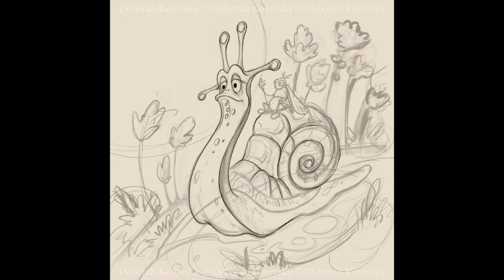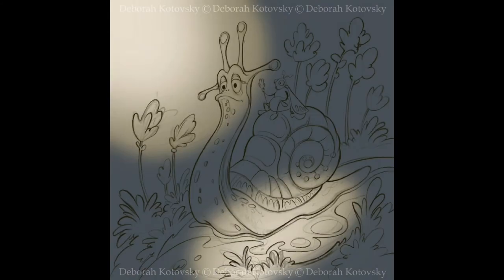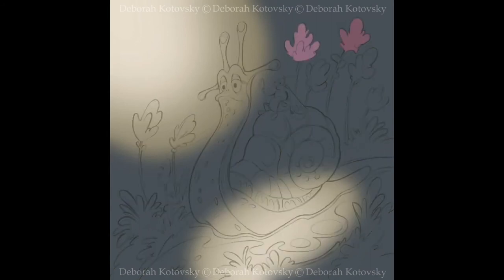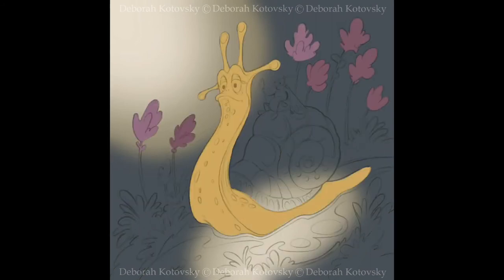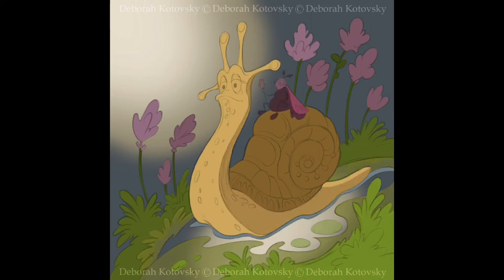By the way, I learned a lot about brush settings in Procreate and created some of my own brushes for coloring and drawing. I realized again how friendly and convenient this application is with its settings. It was totally worth the money and effort to learn something new in my busy schedule.